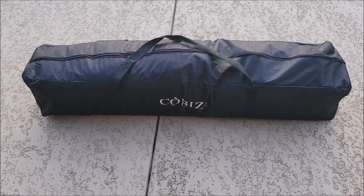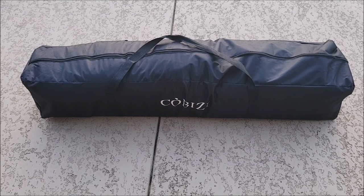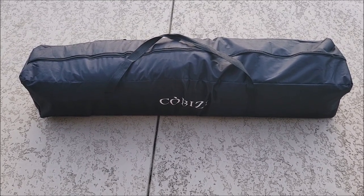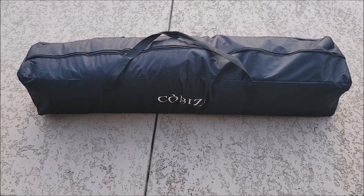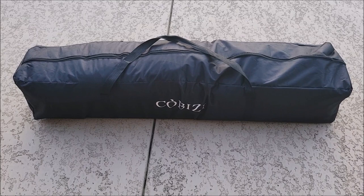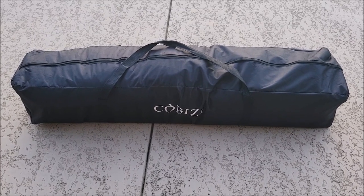Taking it down was way easier than putting it up. It wasn't that hard putting it up, but coming down you just push a couple buttons, undo a couple pieces of Velcro, and it comes down real easy. Getting it back in the bag is not the easiest thing, but it does fit back in the bag with not much effort. Should be a real good canopy.